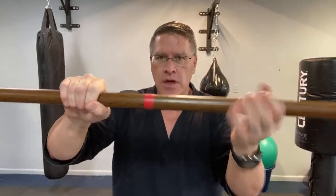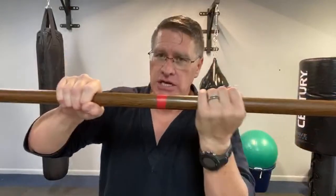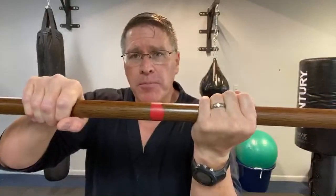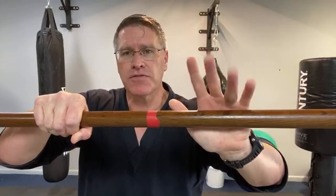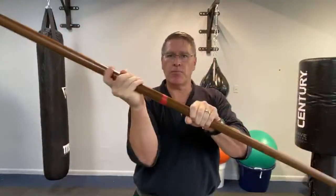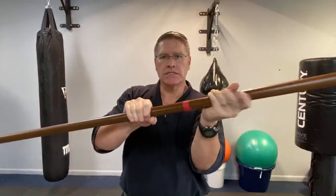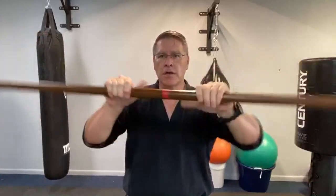I want you to practice taking your hand and putting it in the other position without taking your hand off the staff. For street fight self-defense, you can't afford to take your hand off to change hand positions. So you're going to walk your hands on the bo: open the fingers, rotate your palm so your fingers are now up, close it, then open the fingers, rotate your palm down, and close it. Then do the other side. Slow is smooth, smooth is fast — practice changing your hand positions.